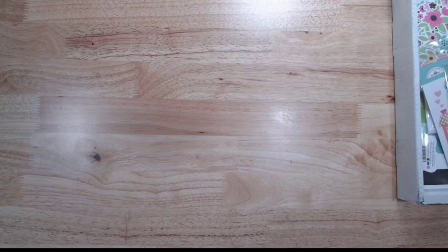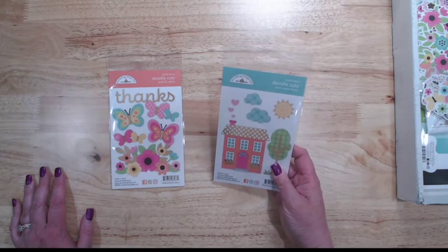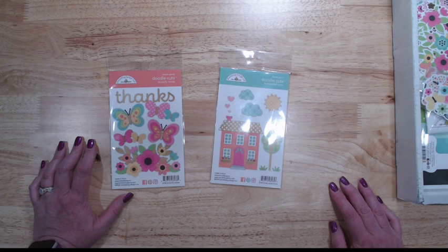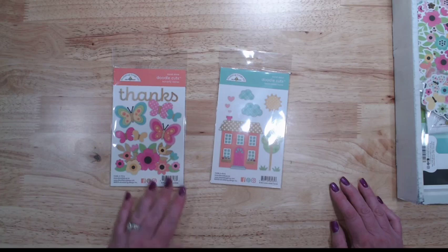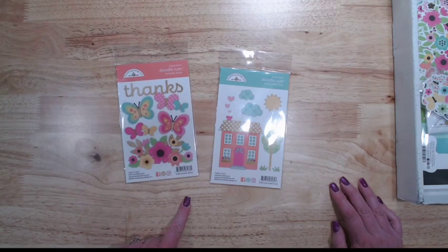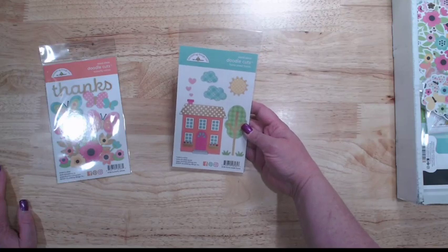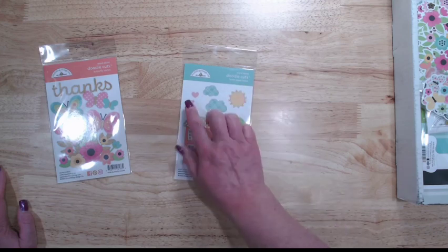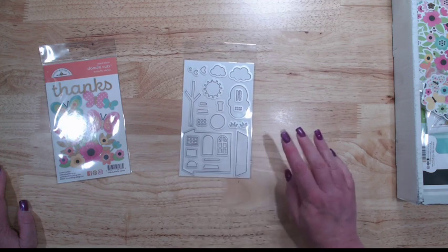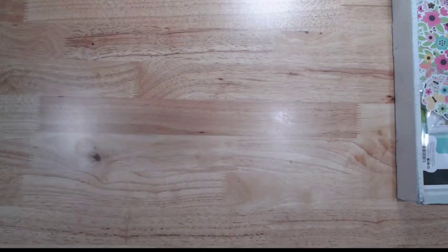Then we have new doodle cuts — the stand-alone dies. I think the stand-alone die sets started with the Farmer's Market line. We've got Butterfly Wishes, which is a bunch of adorable butterflies — I have a total thing for butterflies so I'm super excited. We've got flowers, we've got 'thanks' which always comes in handy, and then Home Sweet Home, which has a cute little house with a tree, clouds, a little sun, little hearts coming out of the chimney, and all the little pieces for doors and windows. I absolutely love this one.